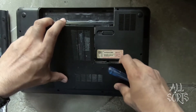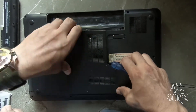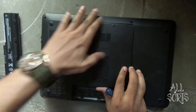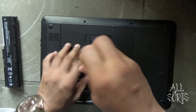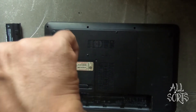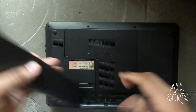Place back the back panel and screw it in. Insert the battery.